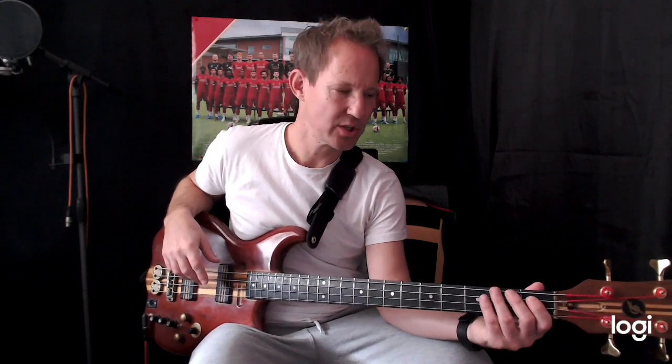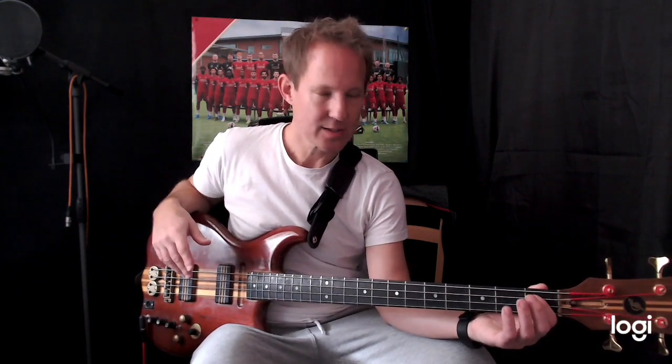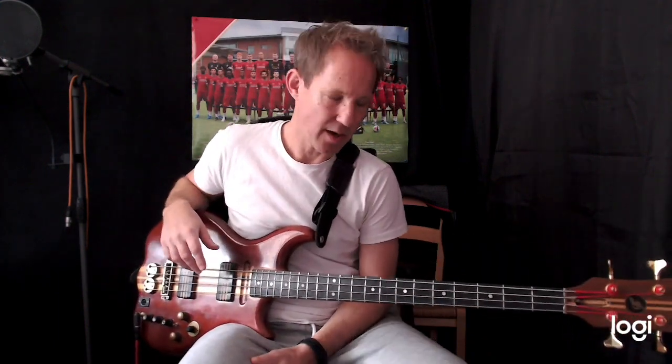I'm looking at the live version, which is in a different key to the album version. I think the album version is a tone higher. This quite often happens with bands — the singer later on finds they don't want to sing so high, so they take the song down. So I'm going to play the live version.